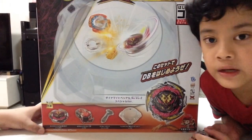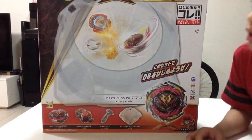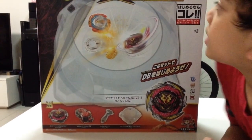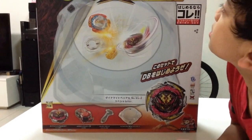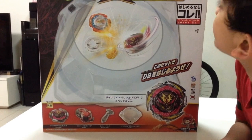Hey guys, welcome back, and today I'm going to be telling you what is in this B-182 Beyblade Dynamite Battle Entry Set by Takara Tomy.